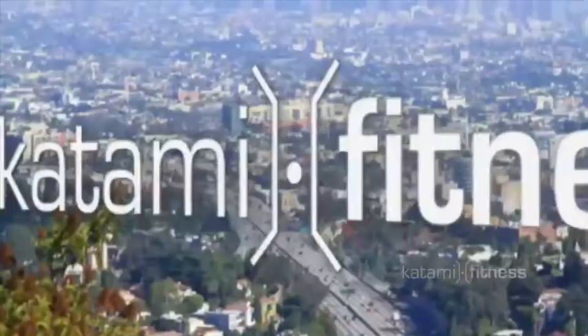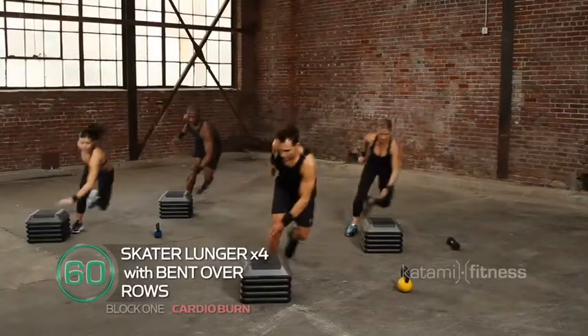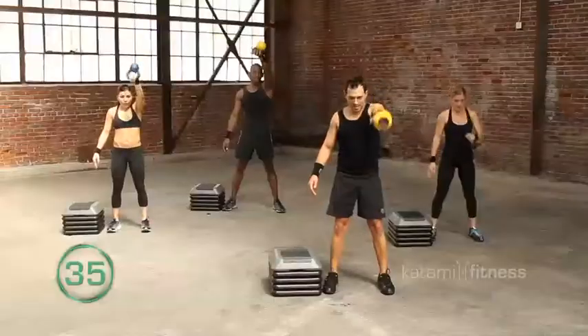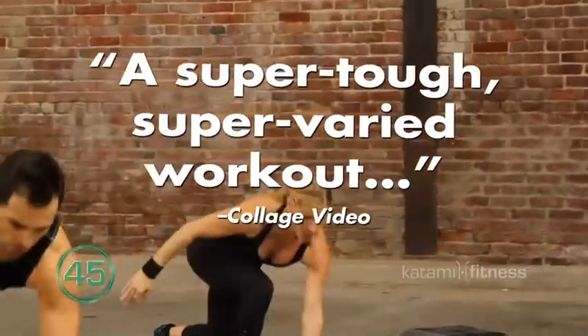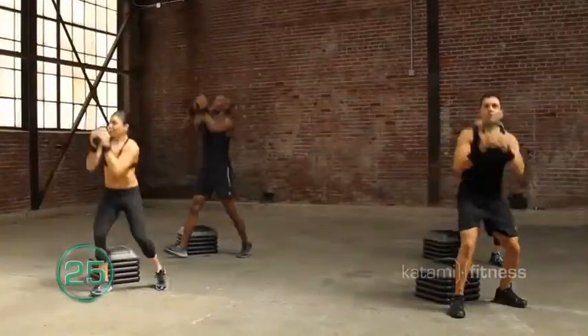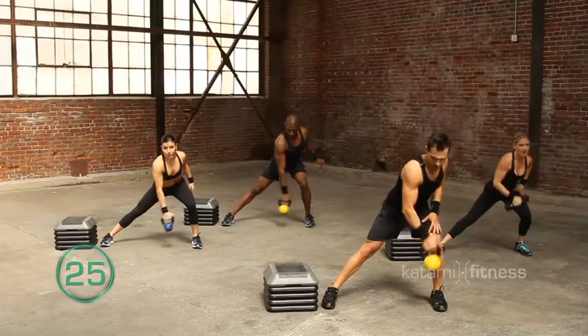Welcome to your burn and build workout. You guys ready? One, two, three. Snatch. To the top. Two, three, four. Pressing through. Really drive that bell. Four. Lateral. Drive. Power up.